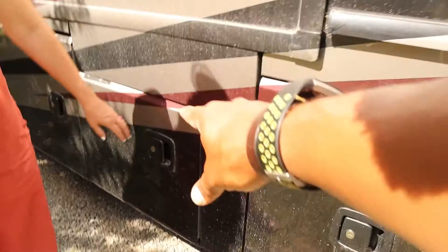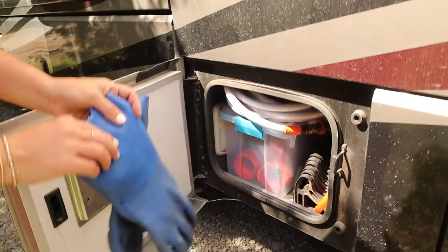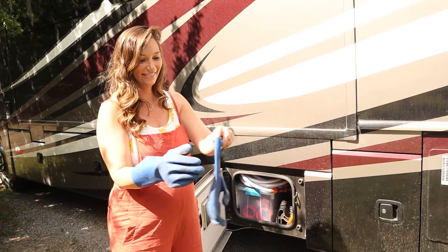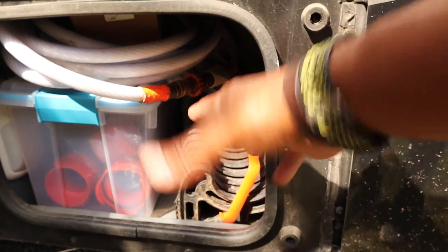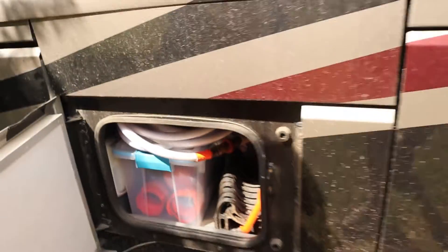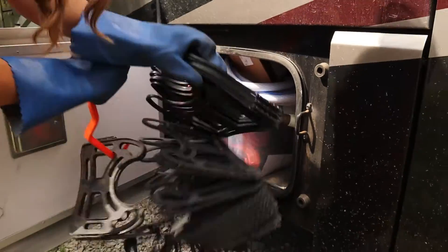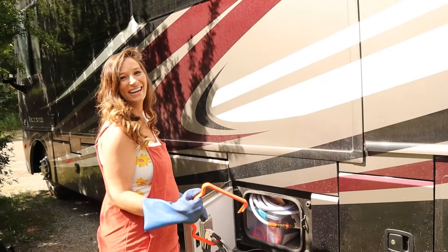Right next to the fresh water is where I keep the waste water stuff, and you always want to make sure you keep your drinking water stuff separate from your waste water stuff — that's step number one. Put on the gloves. This is our sewer hose support riser — it just keeps it off the ground and keeps it at an angle so that the water runs downhill to the sewer drain. Pull that out and don't drop it.